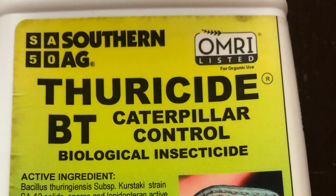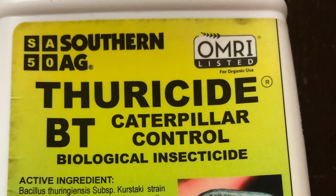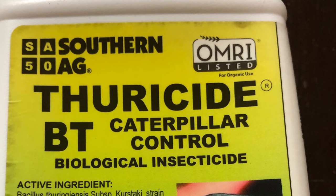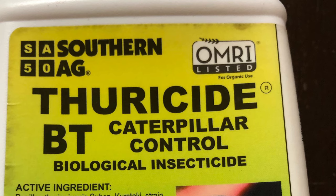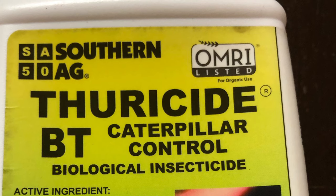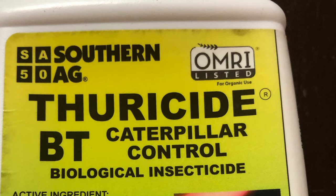BT breaks down very quickly in the sunlight and its effects only last for a few days, so it should be applied in the evening so that it has a chance to work before the sun starts to degrade it. The instructions say to apply BT when worms or caterpillars are first noticed and then repeat at five to seven day intervals while they're active, applying more frequently to control heavy infestations. You're supposed to apply to the top and bottom of the foliage and you need to reapply after a heavy rain.